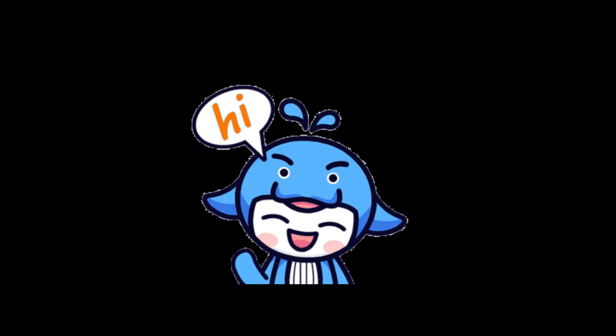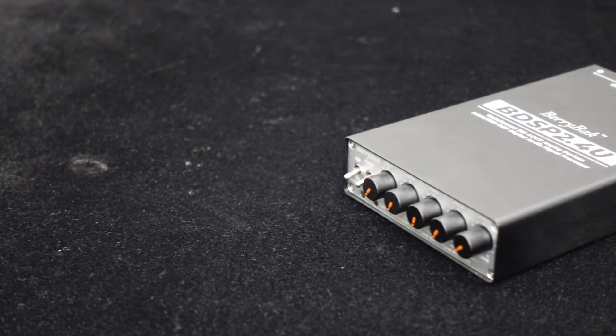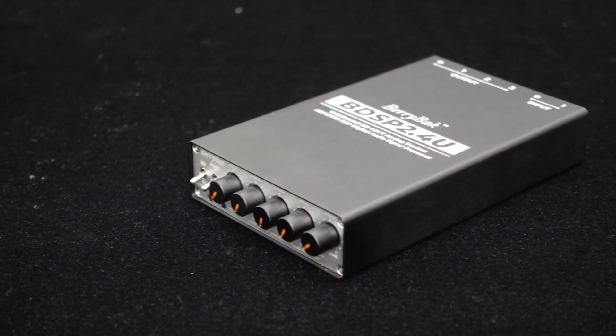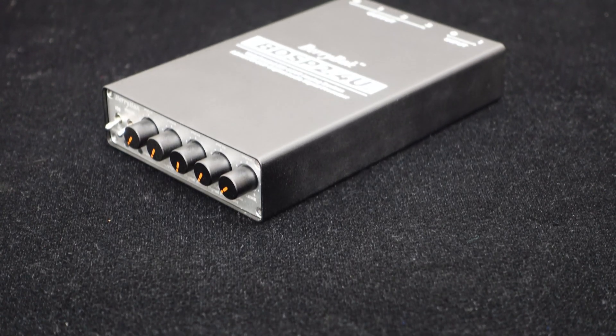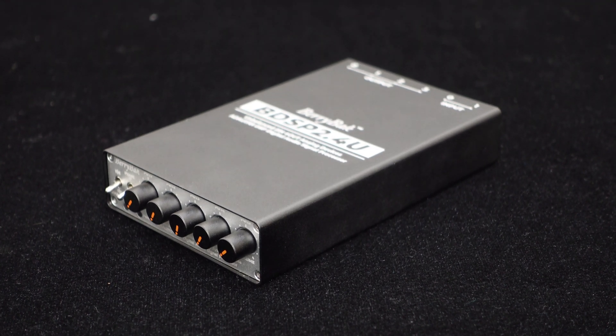Greetings everyone. Today we bring you the Freshly BDSP 2.4U ADAU-1701 DSP Preamp 2-Way Digital Crossover from BerryBak. It integrates the ADAU-1701 DSP chip, supporting independent high-pass and low-pass filtering, volume adjustment, and Sigma Studio programming, and features plug-and-play input-output interfaces, making it powerful and convenient to operate.